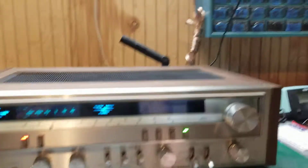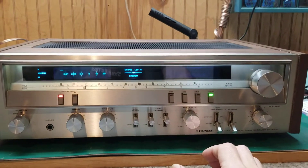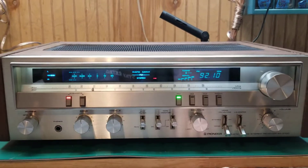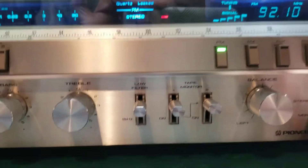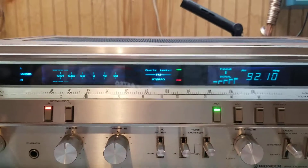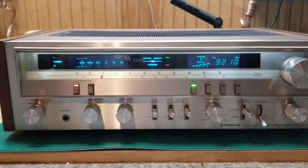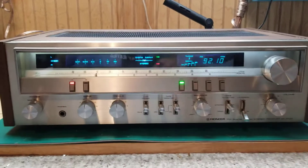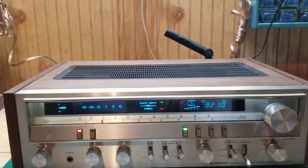We got it on phono right now as you can see. It has been checked on the bias and everything's great. All these lights have been changed, and you can see from the other demo all the caps that have been changed on the inside of it. We did go with a high-grade cap as well — audio cap, matter of fact.